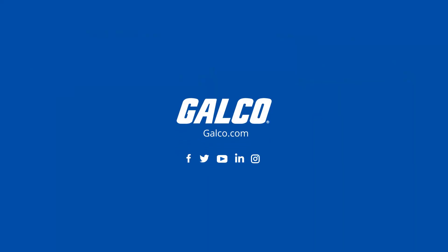For more information about the WD100 Precision Water Detector and Greystone Energy Systems, visit galco.com today.